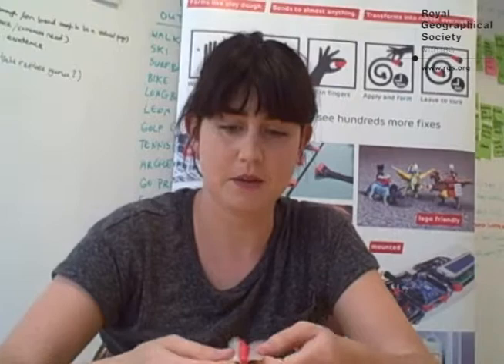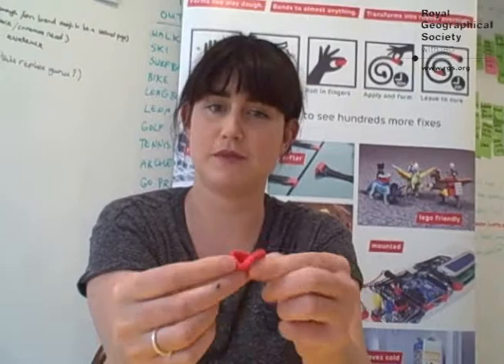Hi, my name is Jane and I'm the inventor and CEO here at Sugru. Sugru is a new silicone material for repairing and modifying things that comes in little silver packs like this. If I just cut open the pack, it comes out like play-doh — very much like the modeling clay you played with when you were a kid.